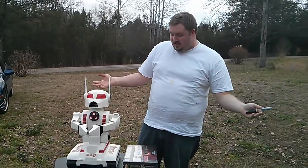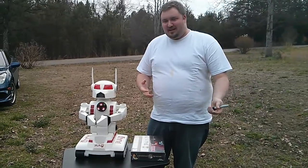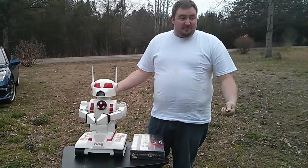Everybody asks for more videos, so we're trying to promote everybody to come to the Maker Faire in North Carolina and bring your own robot.